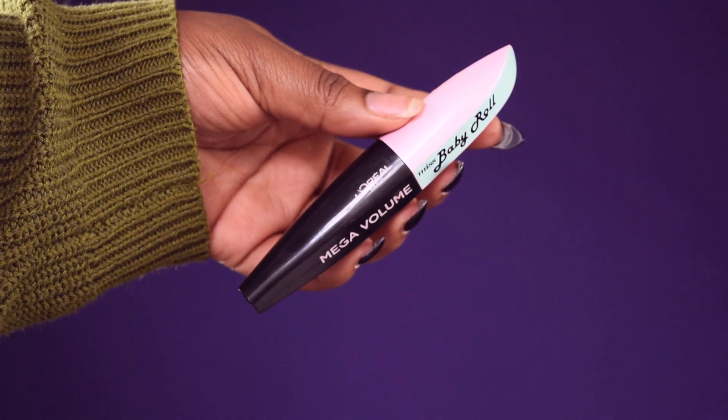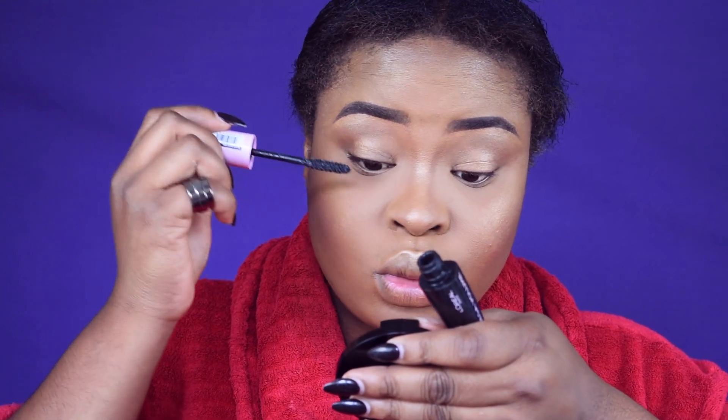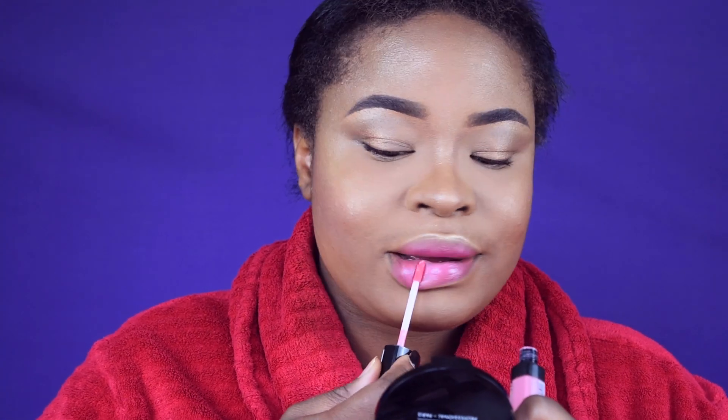I'm applying mascara from L'Oreal — the Manga Volume Baby Roll. I seriously love this mascara, it's so good. Next I'm applying my lip — I mixed two pink lip products with a pink gloss together because I really don't want a matte lip for this look. Just want something simple and easy to take off.